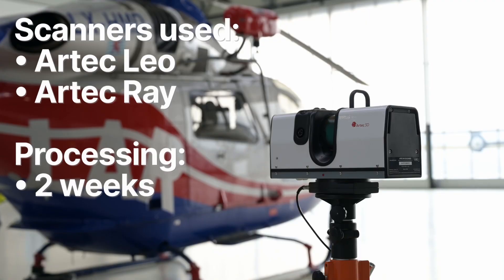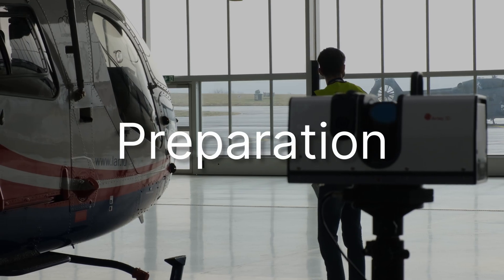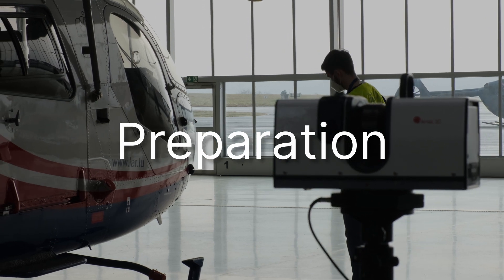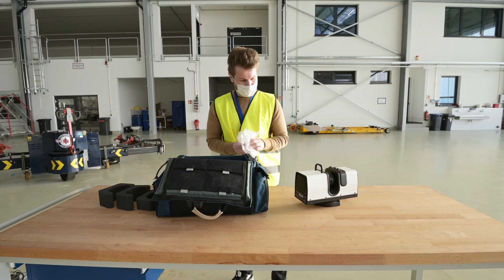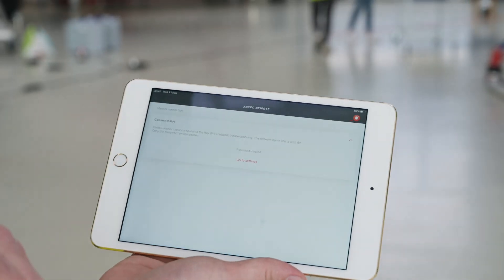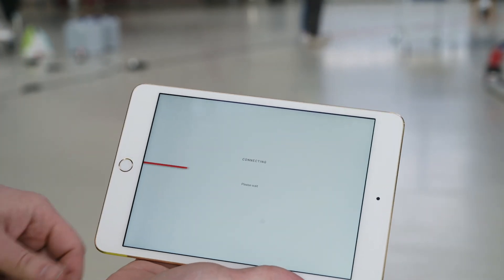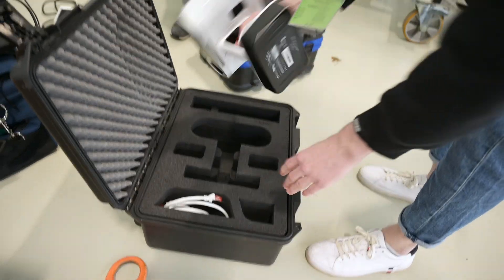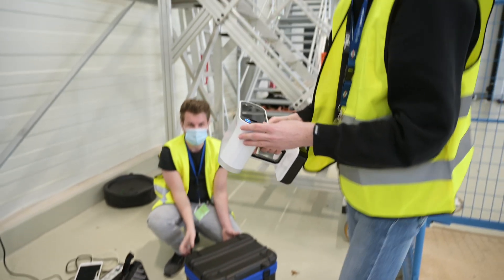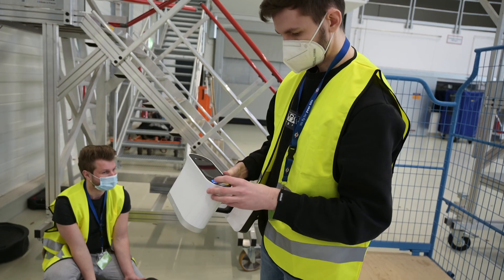We've decided to use Ray and Leo scanners because they are the most portable scanners. For the Ray scanner, all you need is to use the scanner in battery mode and you have the possibility to make scans via the mobile app, which is available for iOS and Android. With the Leo it's even easier because everything you need for a proper scanning session is already on board. Overall it would be totally possible to make the whole scan with Leo only, but we've decided to also make some Ray scans to create a sort of backbone and use them as a reference for the Leo scans.